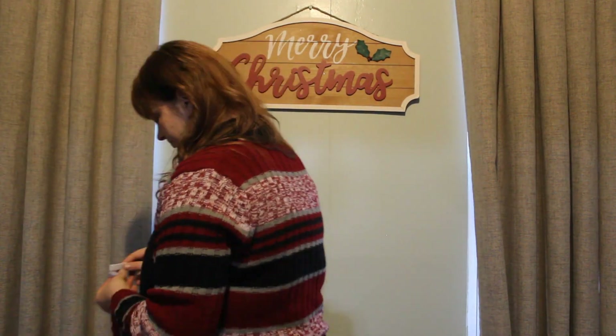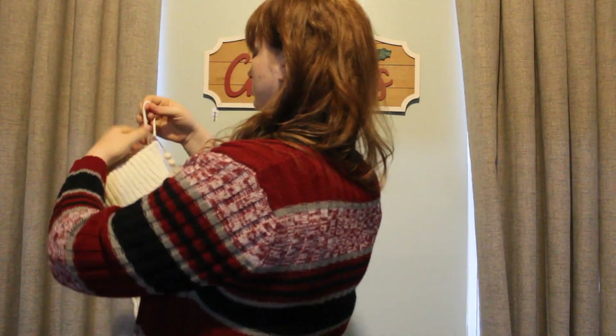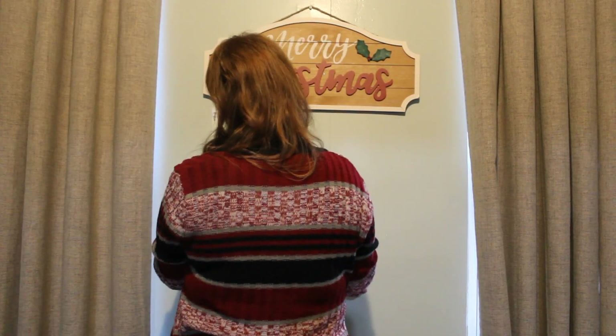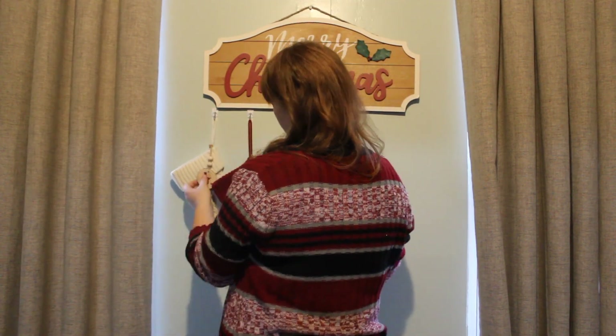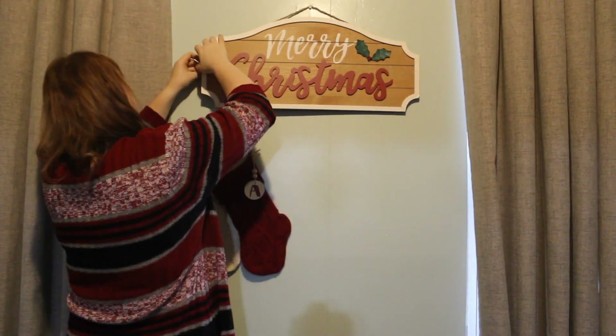I did lose a stocking — I have no idea how I did that — but I lost a whole stocking plus a name tag, and the name tag that I lost didn't even go with the stocking that I lost, which is so crazy to me. So now we have to buy a replacement stocking, and I'm praying that I have another one of those little round pieces so I can make another tag.